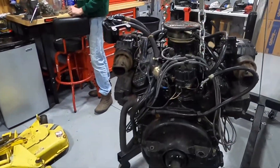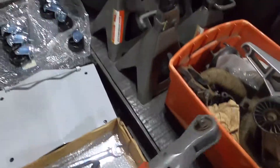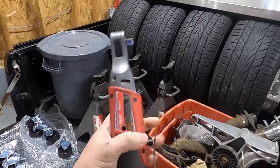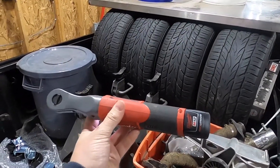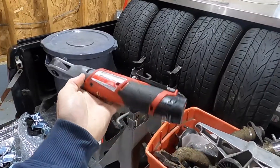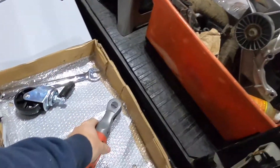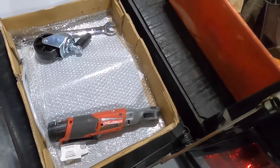These are going on those. Bada-bing, bada-boom. This is my favorite tool in the shop — hands down, best tool ever made. Milwaukee M12 Fuel 3/8 impact. It's a sweet, sweet device. Best tool in the shop, hands down.